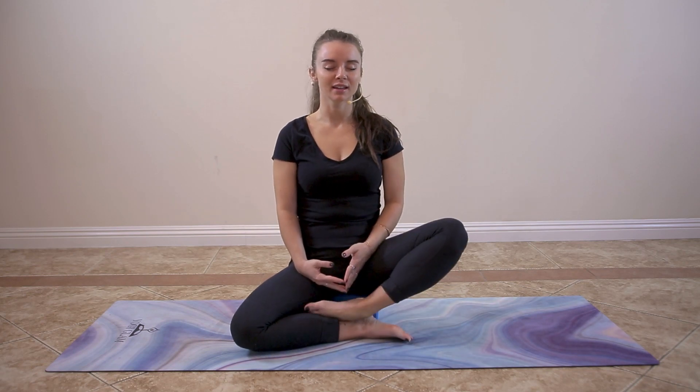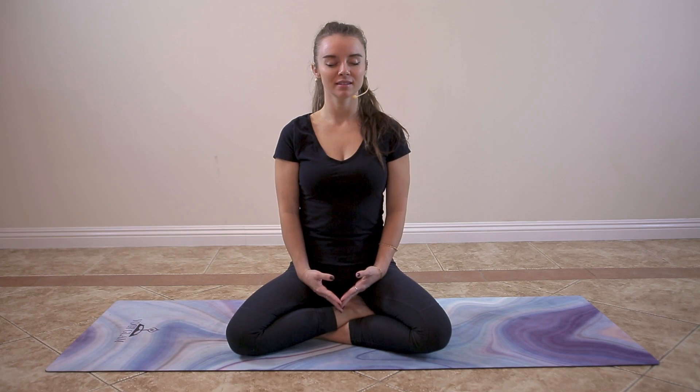Relax the muscles of the back, the lower back, mid-back, and left shoulder blade. Relax your left chest. Relax your left shoulder. Imagine your left shoulder socket spacious and open, alleviating any and all tension or tightness.